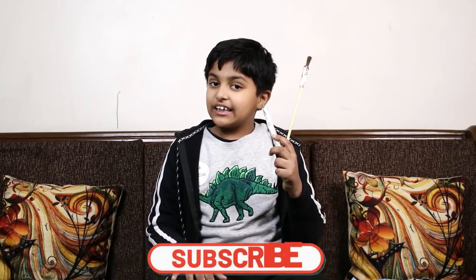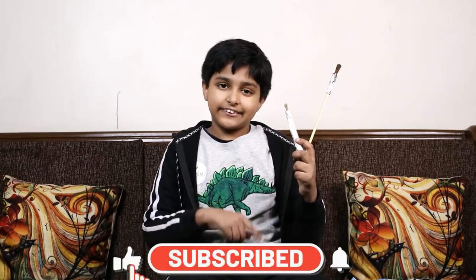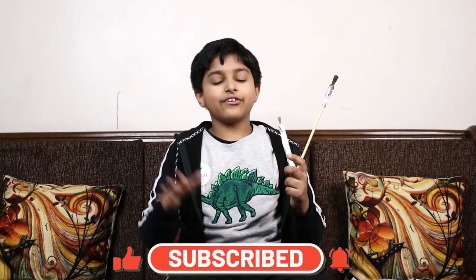If you liked this video, like, share, and subscribe to my channel. Bye!